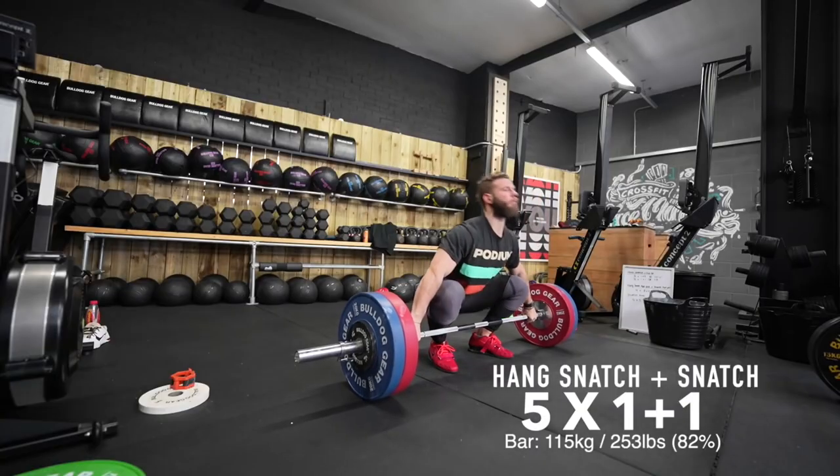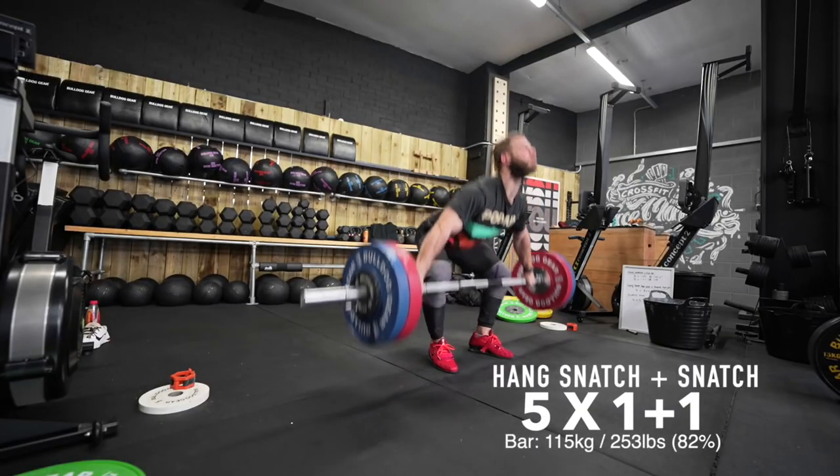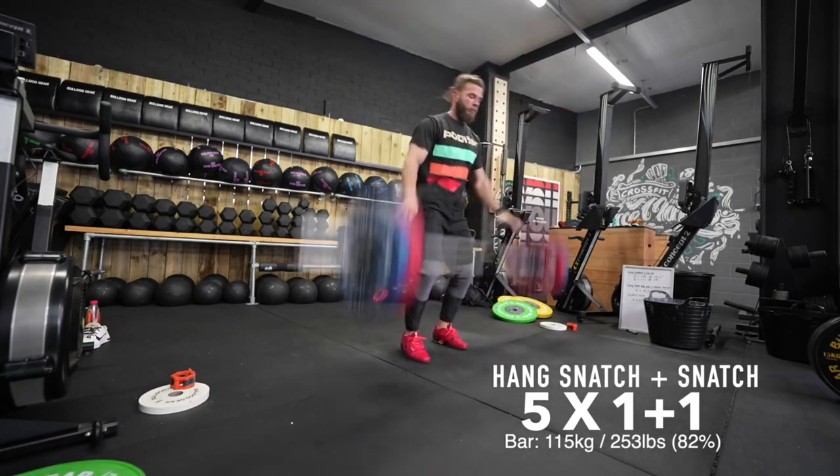You might notice in some of Craig's snatch videos he starts with his hips really low — he's basically sitting at the bottom of a squat in the start position. In weightlifting this is known as the Hungarian start; it was named so in the 1970s by one of the Soviet researchers, I assume from one of the Hungarian weightlifters using it frequently.